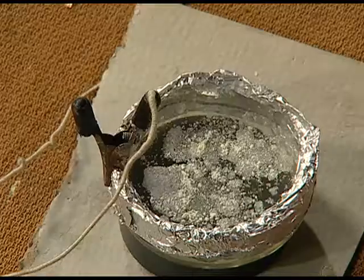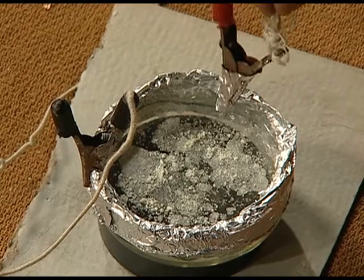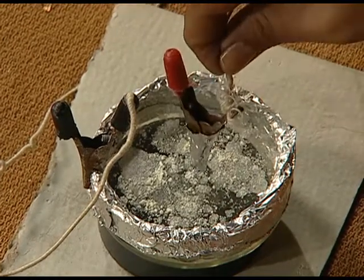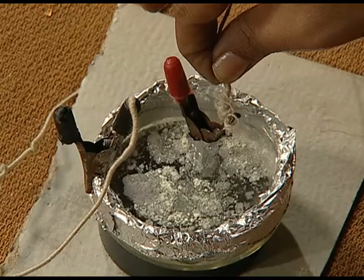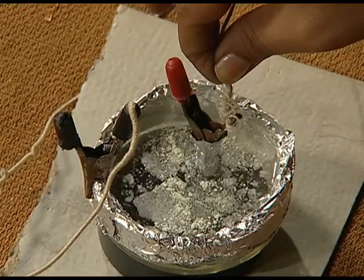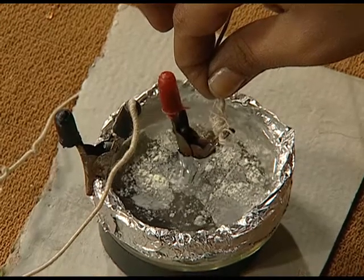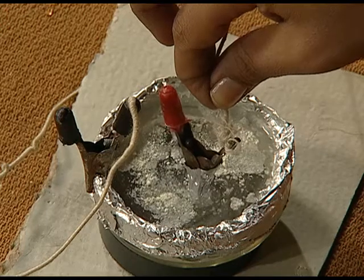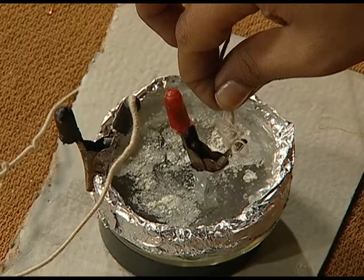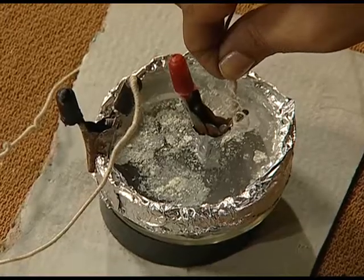Again, place the glass dish on the top of the magnet and if I switch on the battery eliminator, now you will find that the water starts moving in the anti-clockwise direction, thus showing that the charged particle in a uniform magnetic field moves in a circular path.